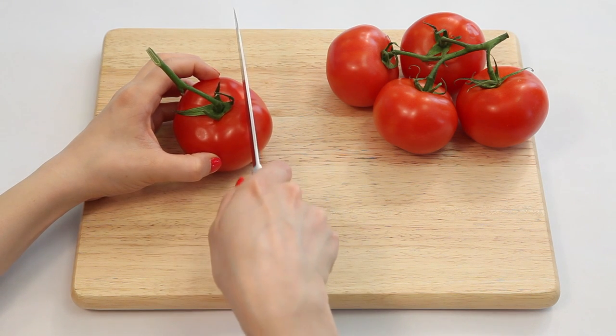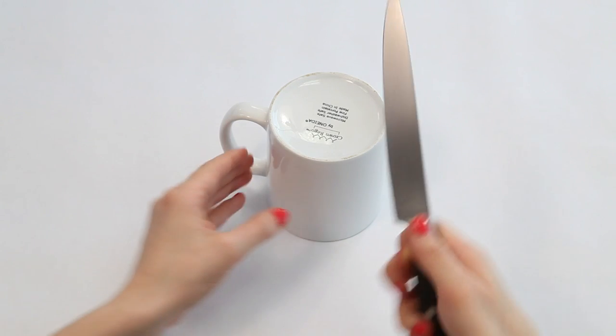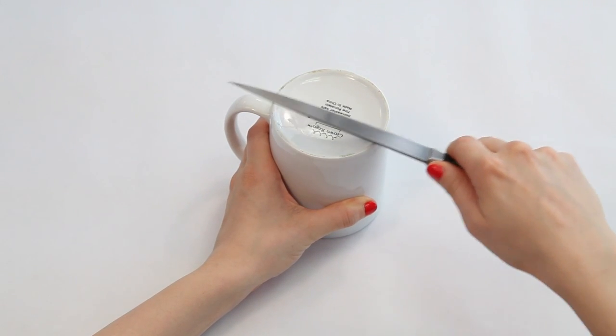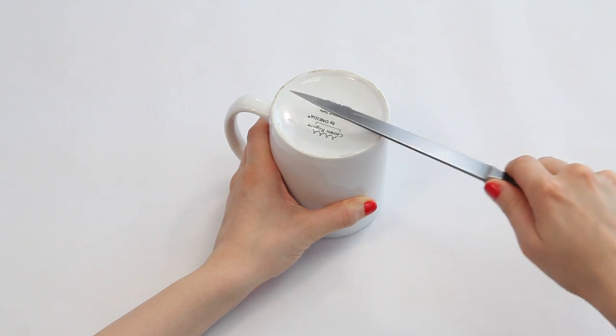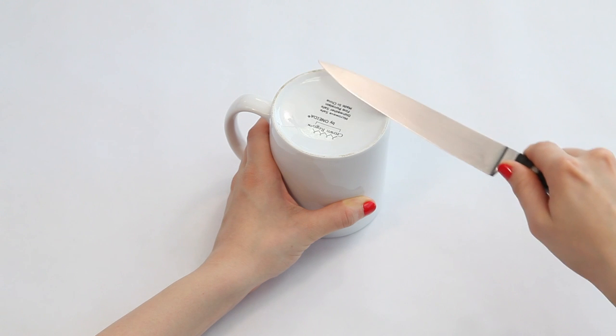Few things are as frustrating as trying to slice with a dull knife. No sharpener on hand? Turn a coffee mug upside down and sharpen the blade using the ceramic edge of the mug like a sharpening stone. Hold the blade at a slight angle and rotate the knife in tiny circles, moving from the base to the tip.